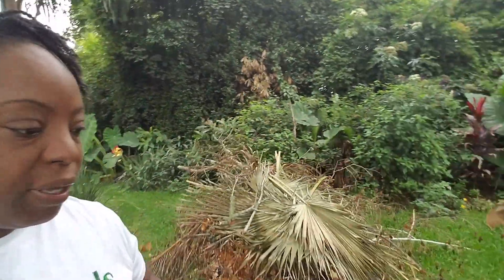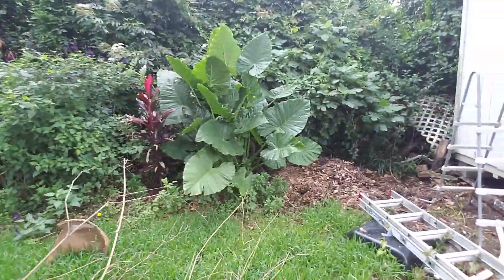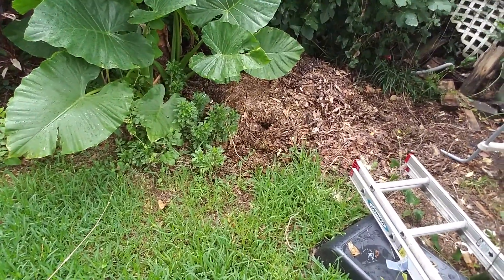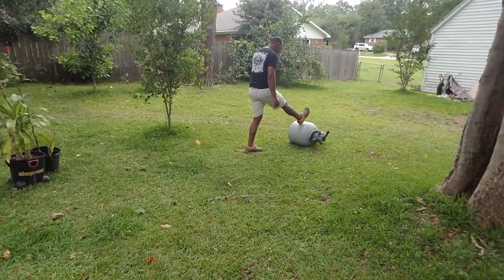It's a little junky over here because we've been doing some work. That is the other pile we use to create nice rich soil. The mister is out here working this morning getting some things taken care of, and I'm going to move on to planting.